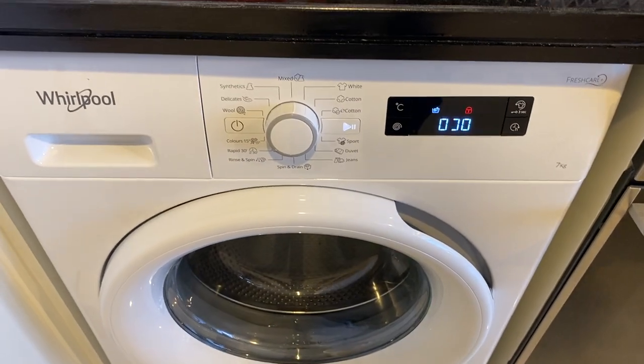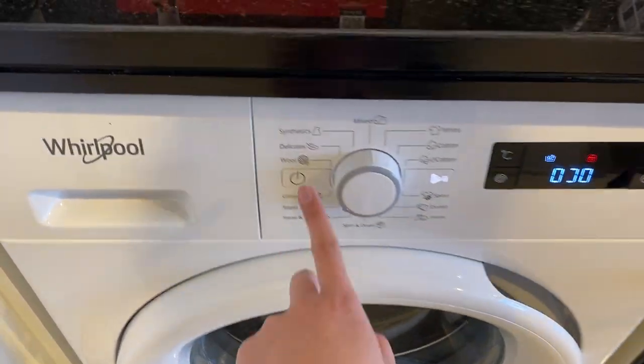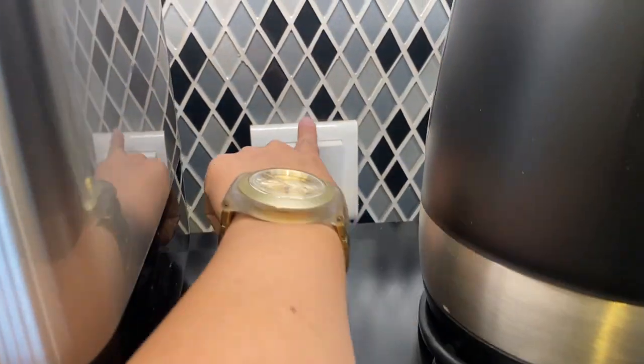Once the timer stops, you can turn off the washing machine by pressing this button right here, and turn off the main switch.